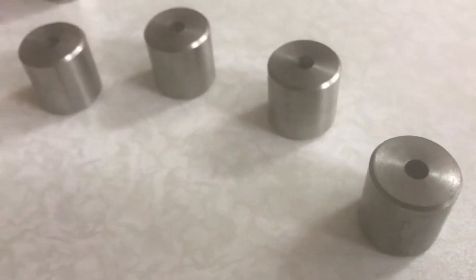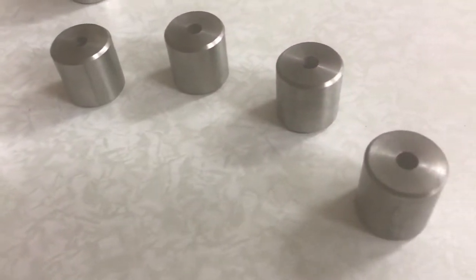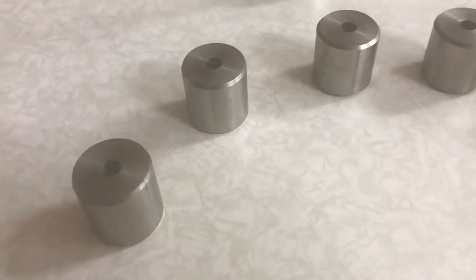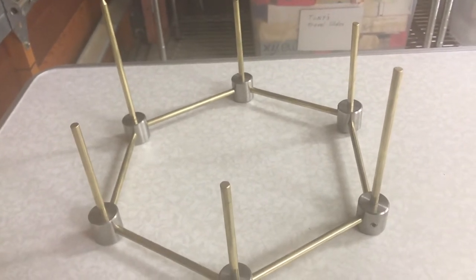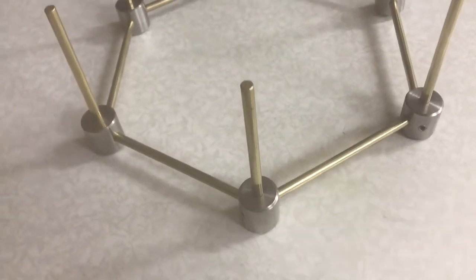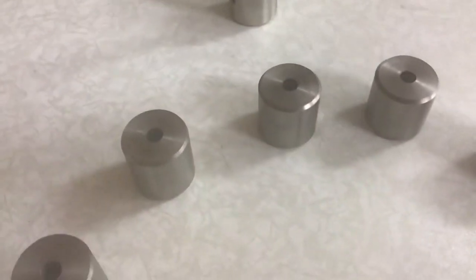I've made six of these blanks, one inch high, and they turned out to be within three thousandths of an inch to the correct length — not actually critical, but fun to aim for. I'm making a hexagonal structure and need to make a second level with six nodes identical to the first, with the vertical hole through the center already done.